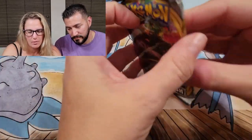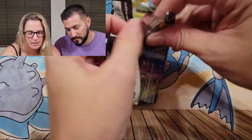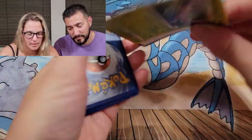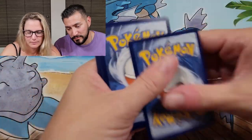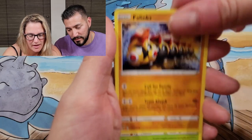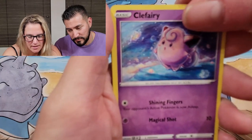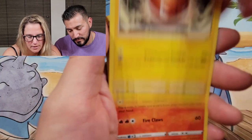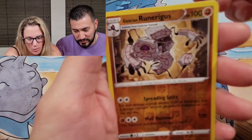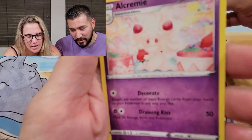My last one is Rebel Clash. The last one fell open and this one you can't even open. Twin Energy, Phanpy — Phanpy is gigantic. Clefairy, that's a cute little card. Dreepy — wow, I like Dreepy, he's cool. Runerigus reverse and Aromatisse.